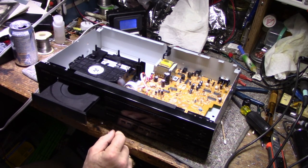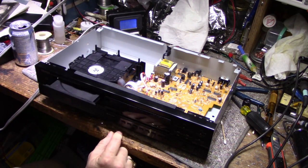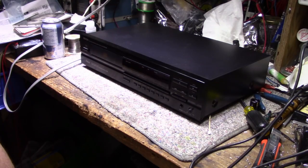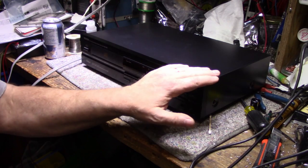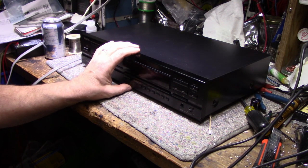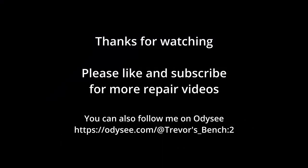Let's test it a few more times. Everything's good — ready to go. That's it for this one. It's going back to the client and I'm sure he'll be happy with it. I'll give it a little bit of a clean and then give it back to him. Short video today, but that's all I got. I'll make a longer one next time. Take care, see you on the next one. Thanks for watching.